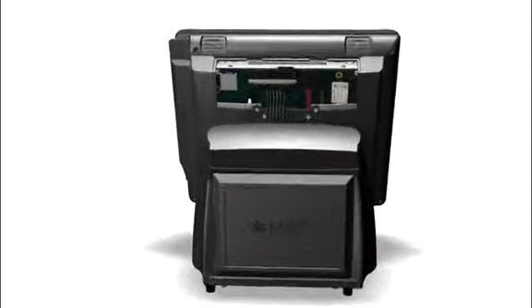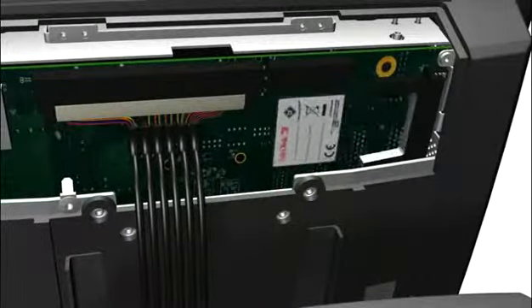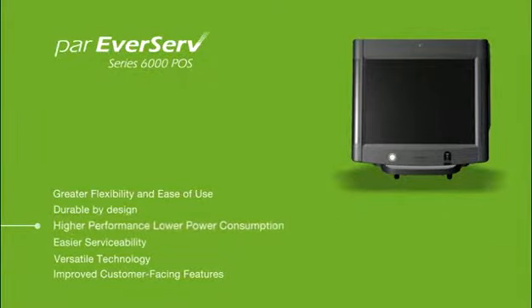Additionally, the unit offers next-generation non-volatile storage technology with secure digital and compact flash cards, allowing disk-free operation and higher performance with lower power consumption.